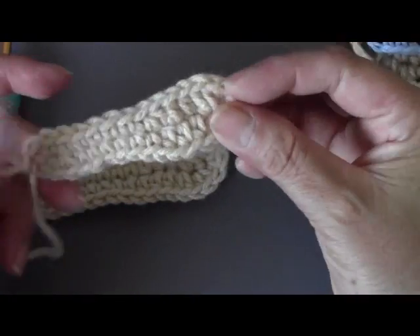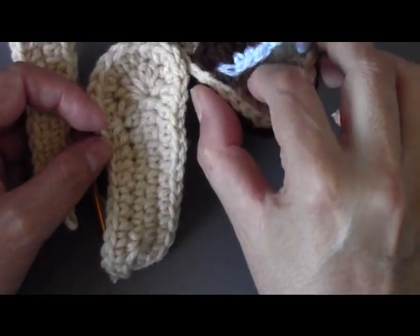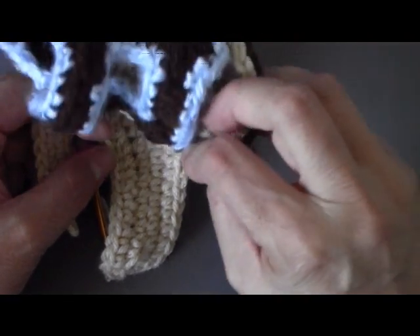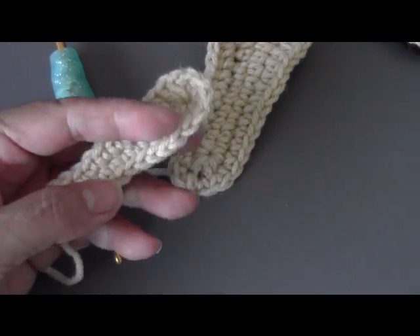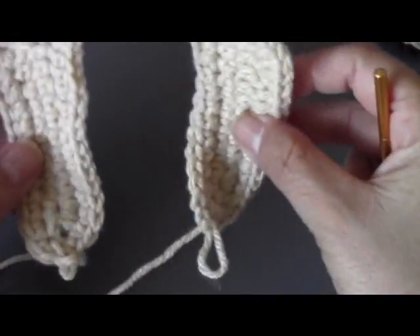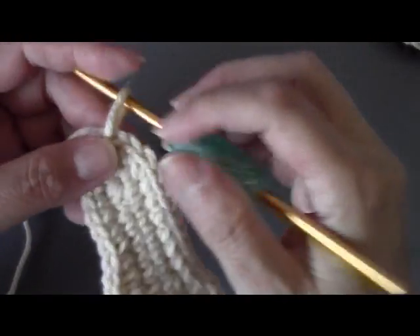Remember, we're going to do four soles total — two for the upper part and two for the bottom — in different colors. You can do them all the same color if you want. I've finished round two for both shoes and I'm just checking them again to make sure they're the same size — and they are! Now we're moving to round three.